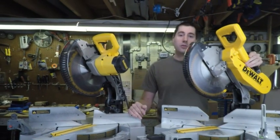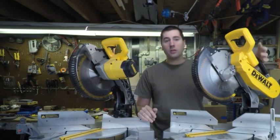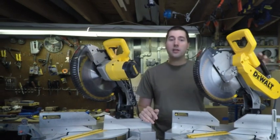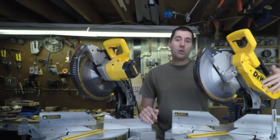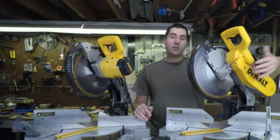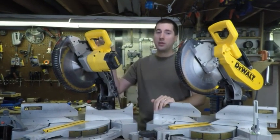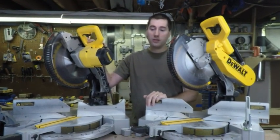The other thing is that because the DW716 is belt-driven instead of the DW715 which is gear-driven, there are more parts that can go wrong. The belt can wear out, it can get clogged, things like that. Now, DeWalt was smart about it — to remove the belt, there are just a couple of screws here. You can pull this cover off and swap the belt in and out. Pretty quick and painless, but it's not something you have to worry about with the DW715.